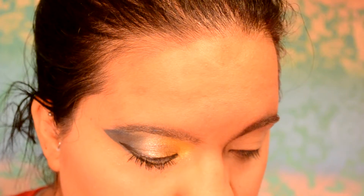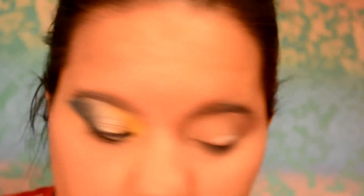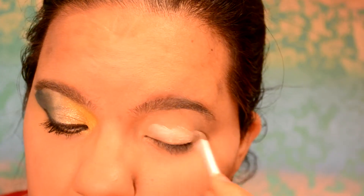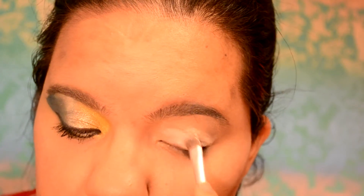Once I do that, I'm going to take my NYX eyeshadow base in White Pearl, using a little brush I got with a hip pigment a long time ago. I'm just going to evenly spread that out as well up to the brow bone.